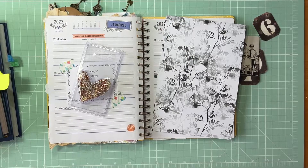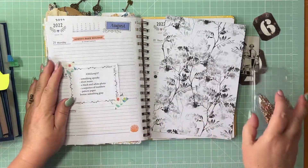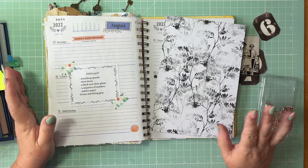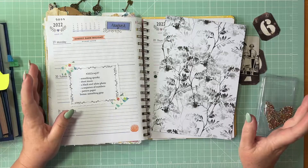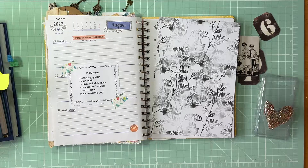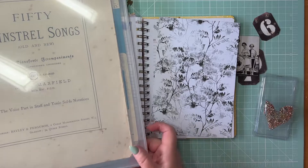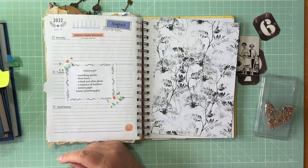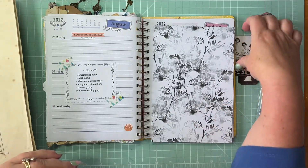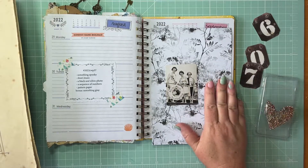Kate Mila Fulcher, welcome back to Tony Creates and another Marguerite Miller challenge - this is actually quite a cool one. Our prompts are something spooky. I'm thinking creepy things, but there's a difference between creepy and spooky. So: sheet music, a black and white photo, Tim Holtz, a sequence of numbers, a patterned paper, and bonus something grey.